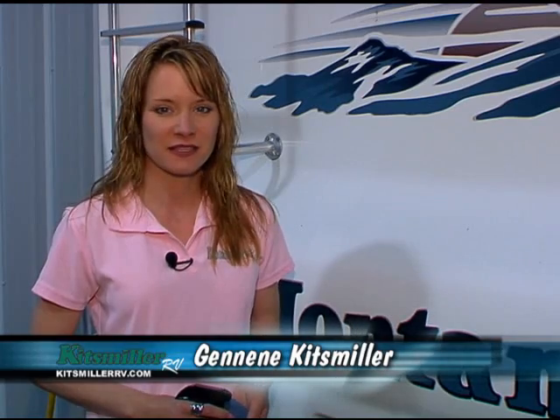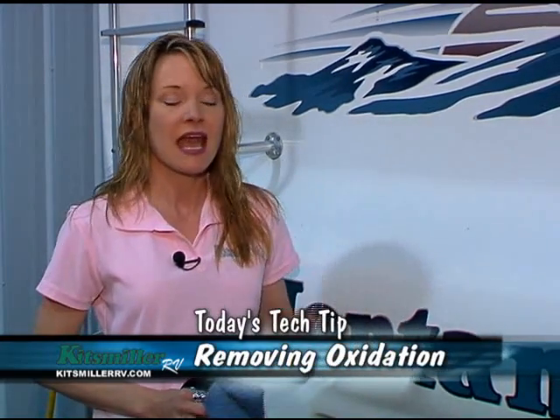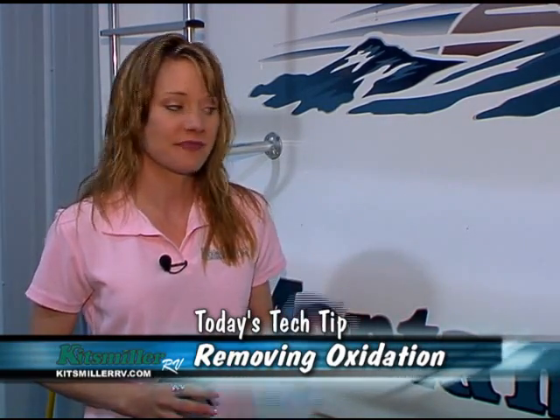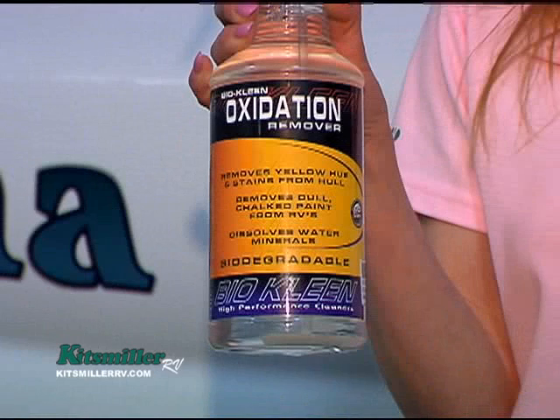Hi, this is Janine Kitzmiller from Kitzmiller RV and today we are removing oxidation from fiberglass surfaces. Anybody with an RV that's made out of fiberglass, or a boat, or anything made out of fiberglass, has got oxidation problems. Anytime you leave your coach outside you're going to get exposure to the elements, and you will get mineral build-ups and calcium deposits and all this kind of yucky stuff.